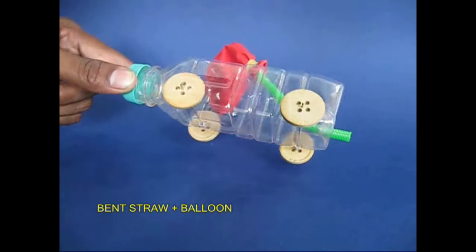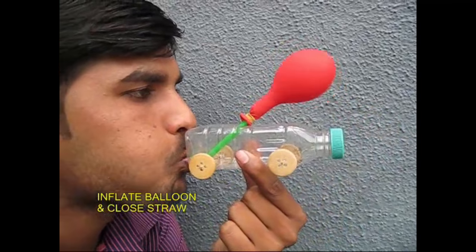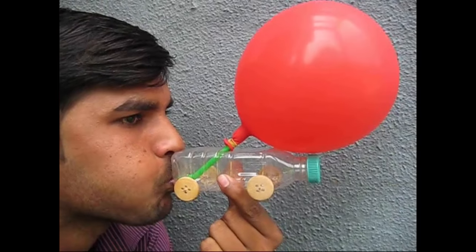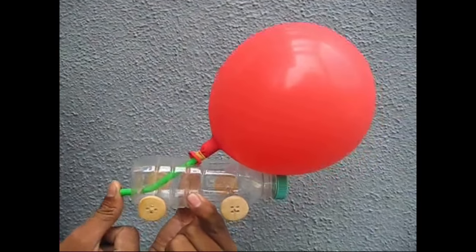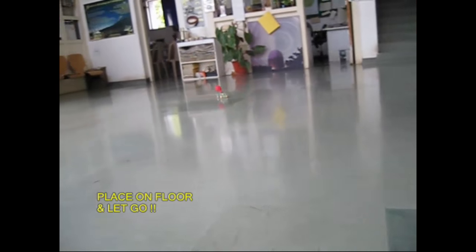I put it on the balloon. There is a lot of water. I put it on the balloon. After you turn off the balloon, I put it on the balloon.